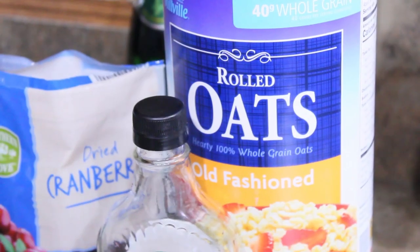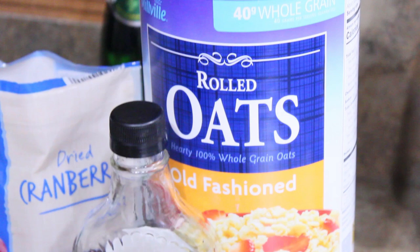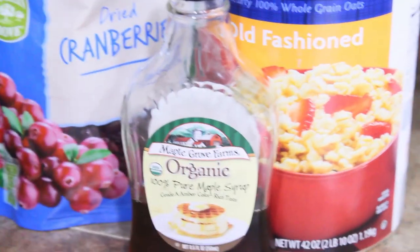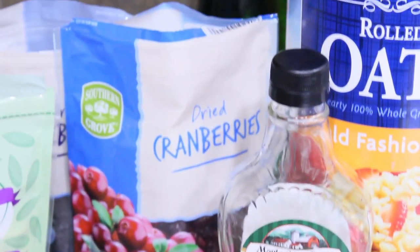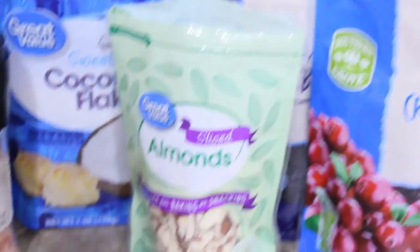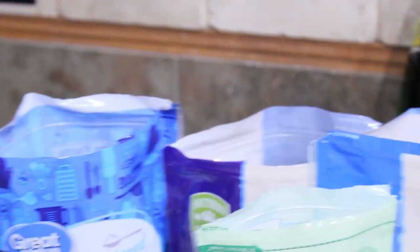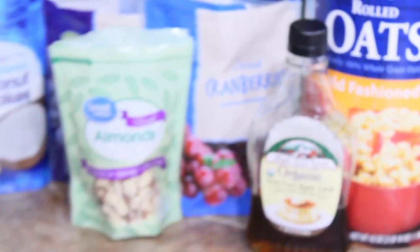So for the granola, I'm gonna use some rolled oats. I've got some maple syrup, I'm gonna add in some dried cranberries, some sliced almonds, some coconut flakes, some dried blueberries, some cinnamon, salt, and olive oil. Oh, and I need some vanilla — I'm gonna grab that off the counter.